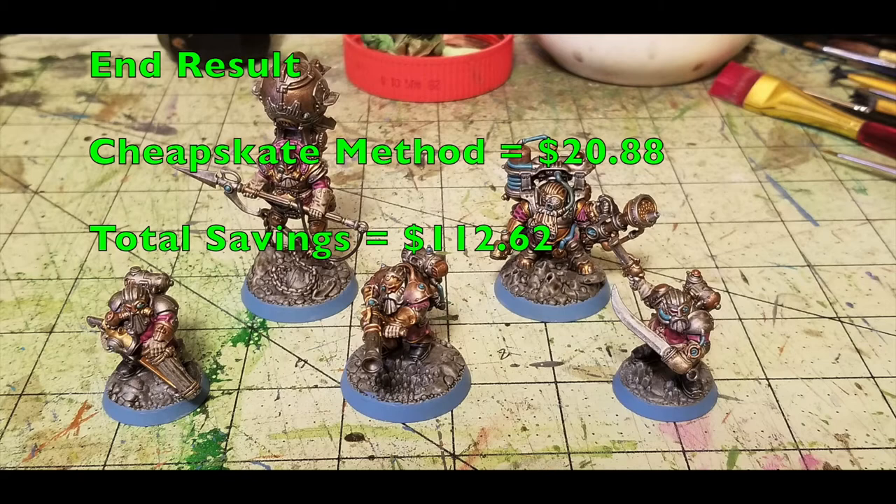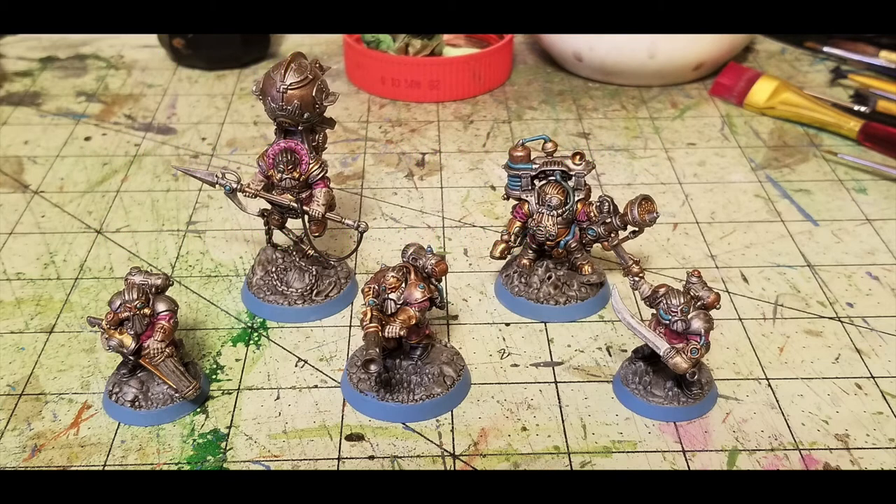Assuming that you are purchasing everything for the very first time for our cheapskate method, we're talking about a grand total investment of $20.88 in order to paint up your Thundrix Profiteers to look like this. As you can see in this photo, these guys have a beautiful tabletop standard, and they're ready to fight out in your games of Warhammer Underworlds or whatever else you want to use them for.